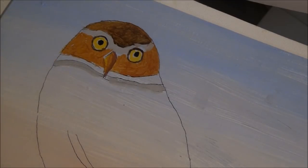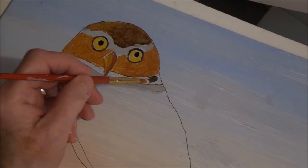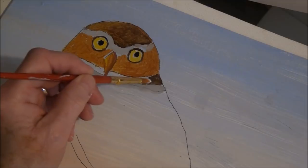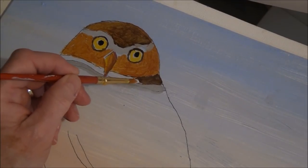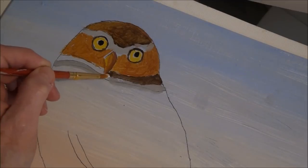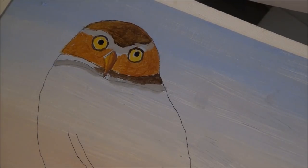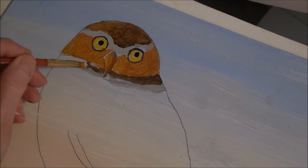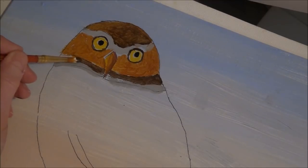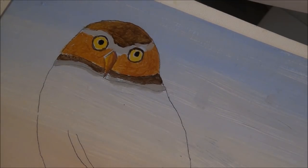Now let's add some burnt umber — your brush can be dirty at this point, that's okay. We're going to put a shadowy color underneath here. Keep using a small round brush — that should do it. If you have problems with your brushes, just change them up. Pick brushes that will work for you. Make sure your brush is small, but if it's not working just switch to another flat or round brush, smaller or bigger.